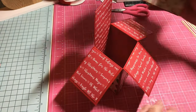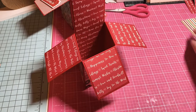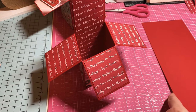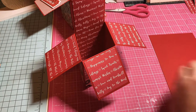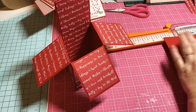Now we need to put little strips of paper inside that are going to hold our little pieces that pop up. What you're going to need is two strips — you can do more, you can do three if you want — cut them at 4 and three-fourths by 1 inch, and score 1 inch on each end.